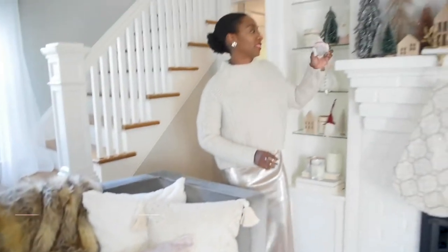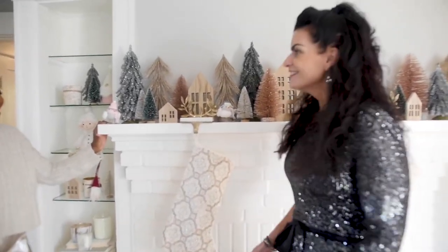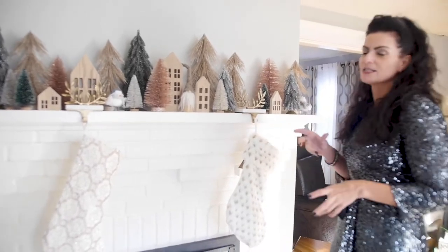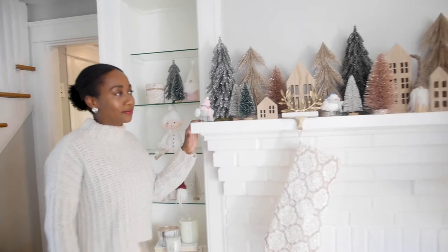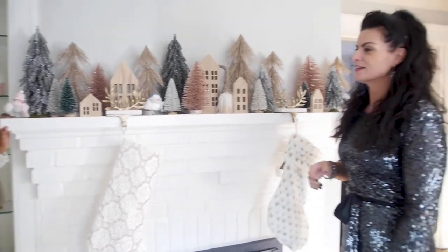Coming up next is Asha Holmes, stylist from Episode 3 when we were at Sail to Trail. Asha's a fashion and prop stylist. Stay tuned because we're taking this show on the road. Asha, this looks so incredible and festive - I love it. We're on location with Asha today, and she has put together this gorgeous mantle ensemble with glitz and glamour. Fill everybody in.